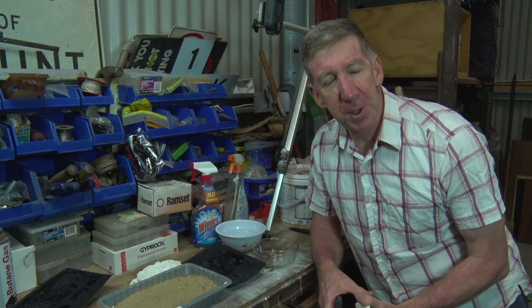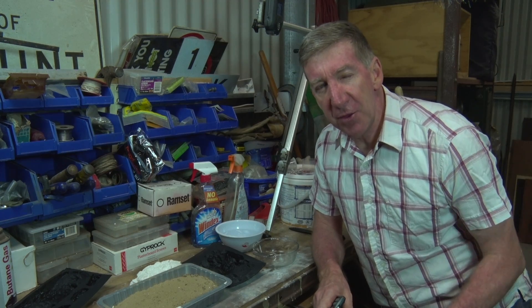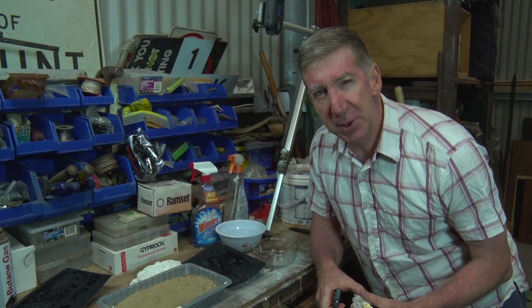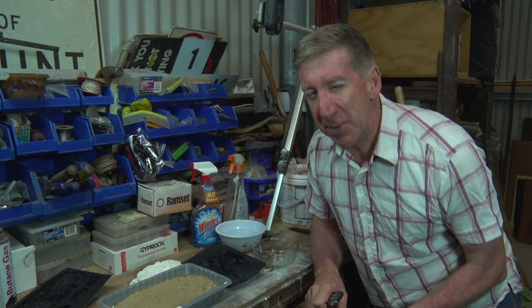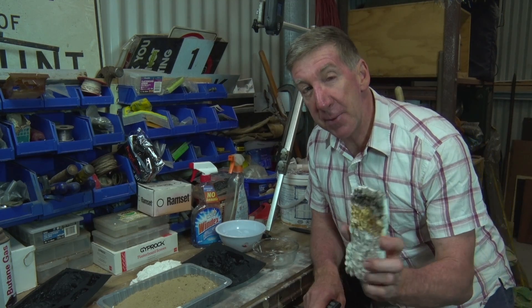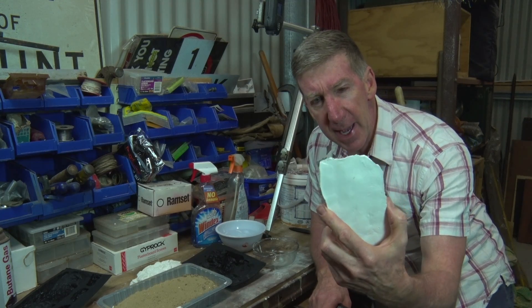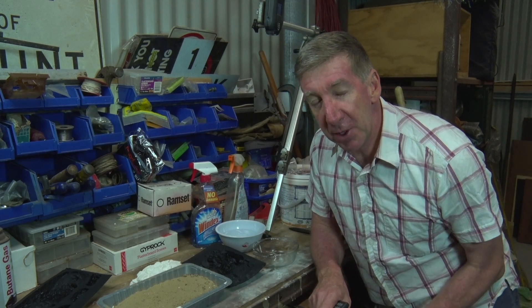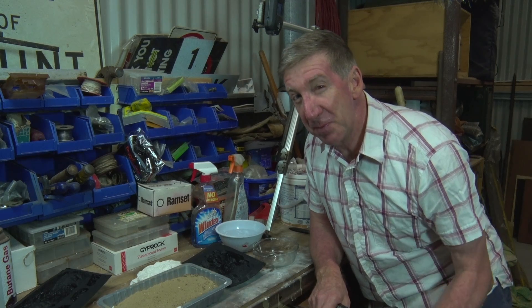G'day everyone, Greg here from Fish Plate Films, and we're back for our third installment on scenery. I know it's hard to believe that we're actually doing scenery videos, but we've been bitten by the bug — trendsetter trendsetters — and today we're doing rock moulds. And I've got to say, you know I love my hot glue gun, but I think I like my rock moulds a bit better.